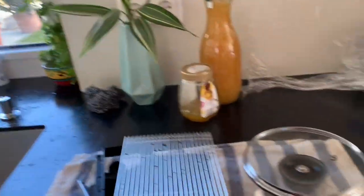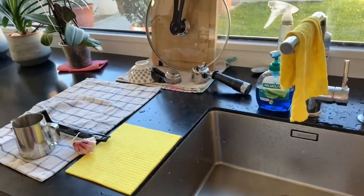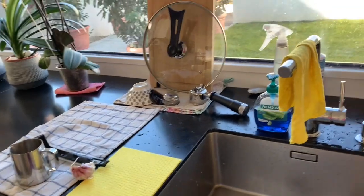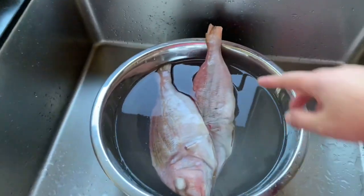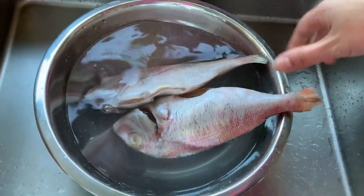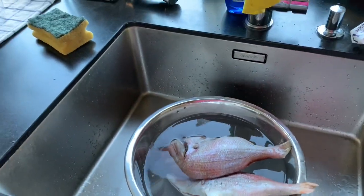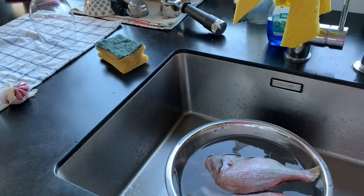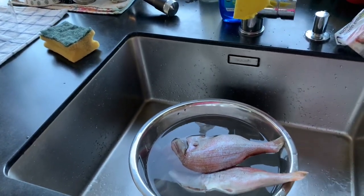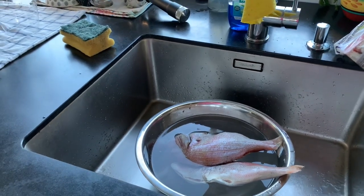吃完饭开始打扫，你看。I have a cup of water, I really have a lot of things. I'm ready to cook for a few days — I'll cook two pieces, and after dinner I'm going to put the rest of the red rice and add some green rice because it's too much oil.